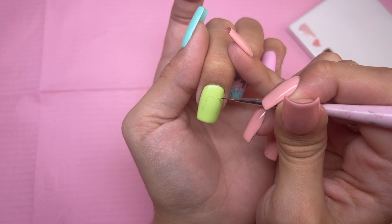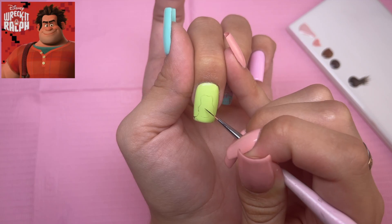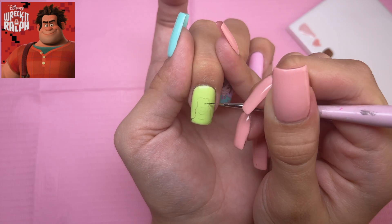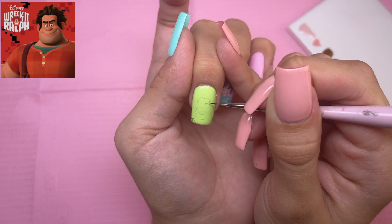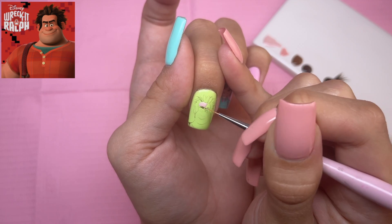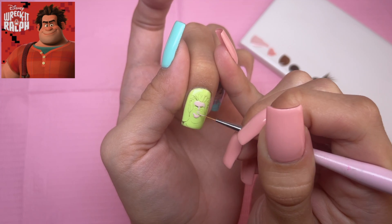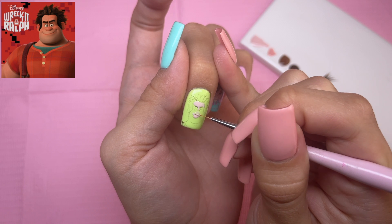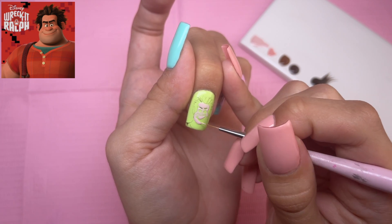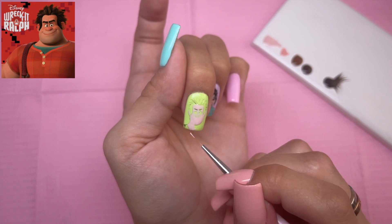So it's the next day and we're going to go ahead and move on to Ralph. I'm going to be placing him on the middle fingernail. Just as I did Vanellope, I'm going to start with the brown shading gel for the sketch of the character. I am just moving straight into the skin color and I'm using the same ones I used for Vanellope, because looking at certain pictures, their skin color looks exactly the same to me.